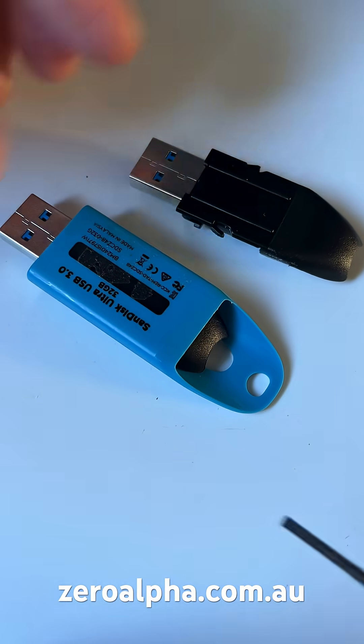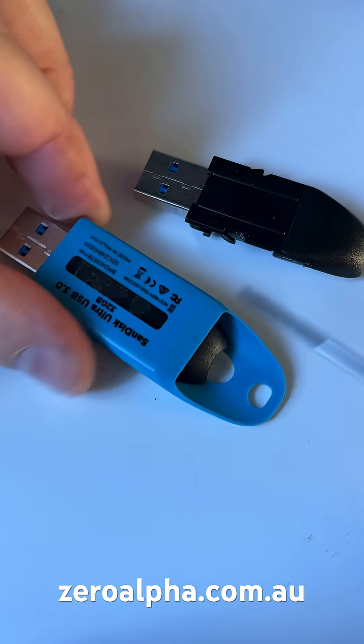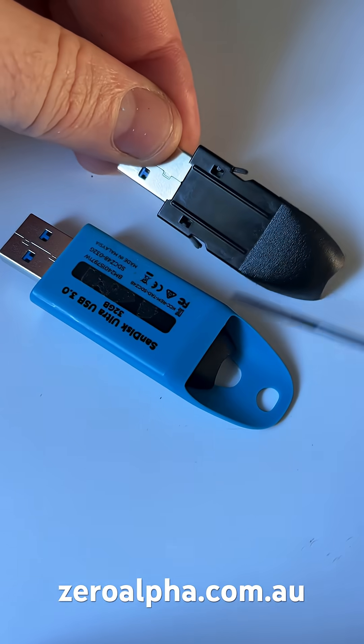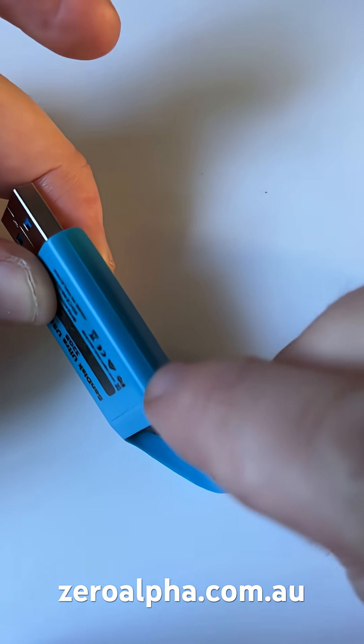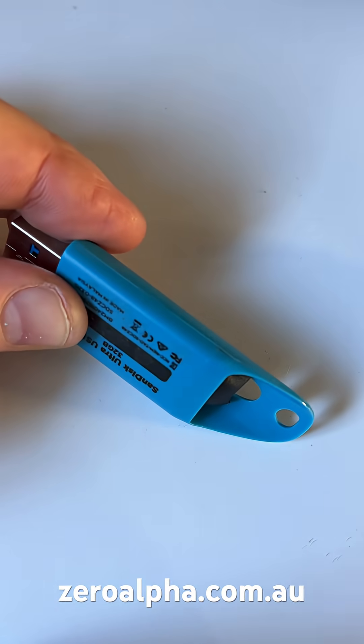To get these out, if you can, you can pry something in both sides. You need to get rid of these little tabs and this unit should pop out the back. Otherwise, you can just simply cut down this seam and open it up that way.